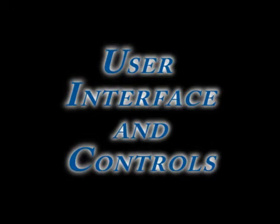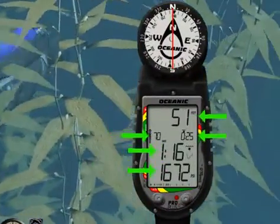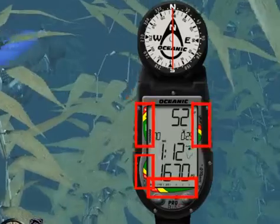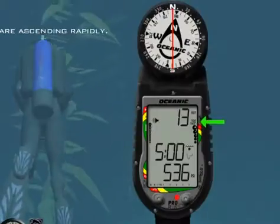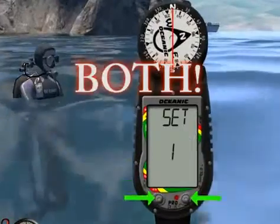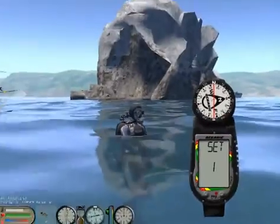In this module we will have a closer look at the alphanumeric display of the Pro Plus 2, the four bar graphs and the various symbols of the Pro Plus 2. You will also learn to use the two multi-state buttons to easily navigate the Pro Plus 2.